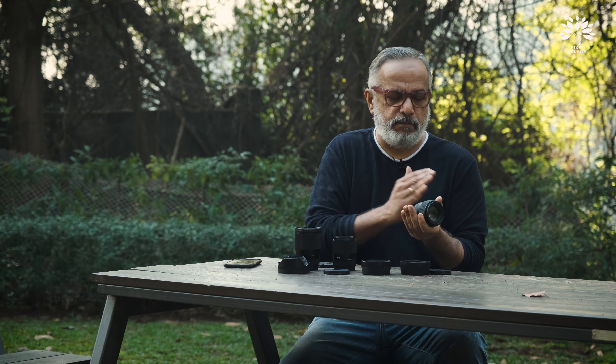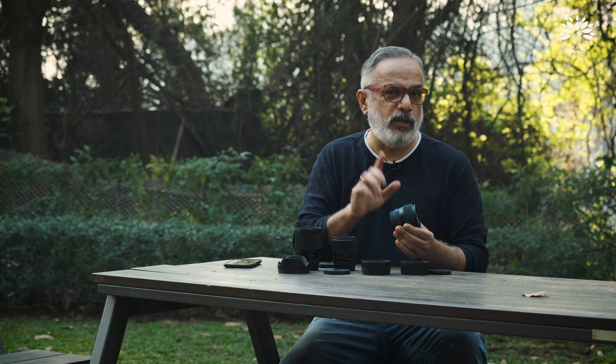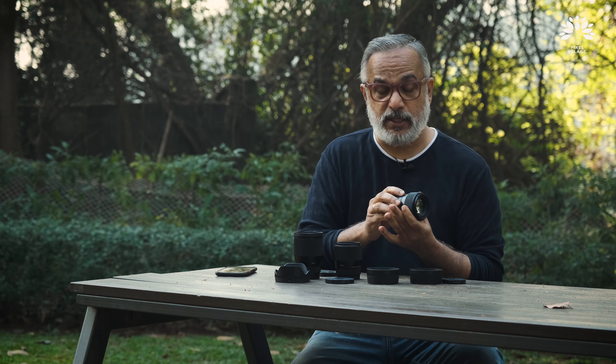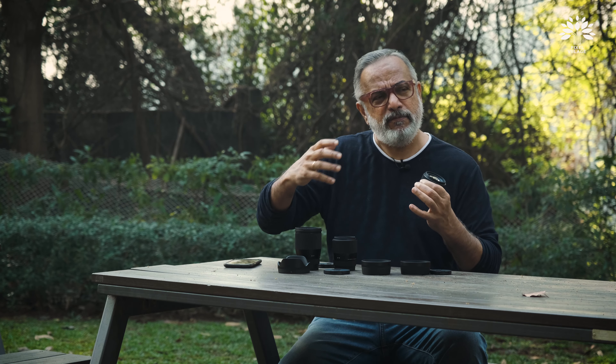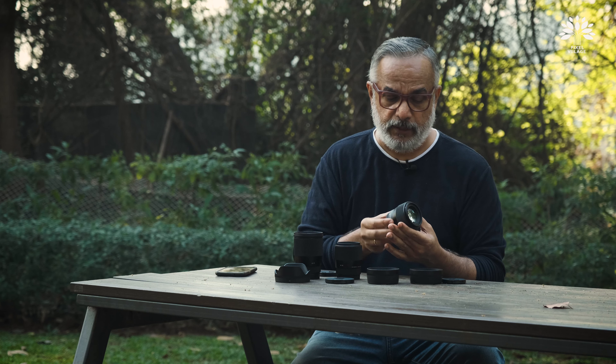There is no difference in the solidity, except that this is made with a different material altogether. But there is no aperture ring. This is something a Fuji user is going to miss, but I'm sure this lens is meant for a different type of Fuji user — those who came to Fuji for their color science but still want to avoid paying very high prices for original Fuji lenses, which are comparatively really expensive. We'll look at pricing at the end.